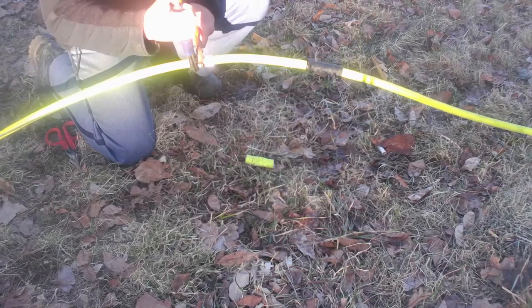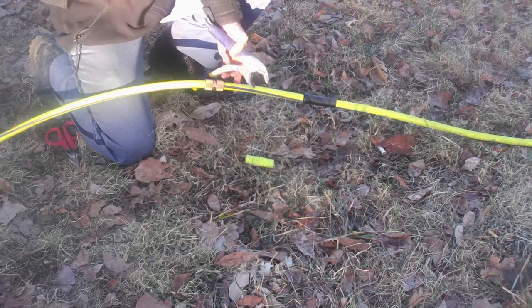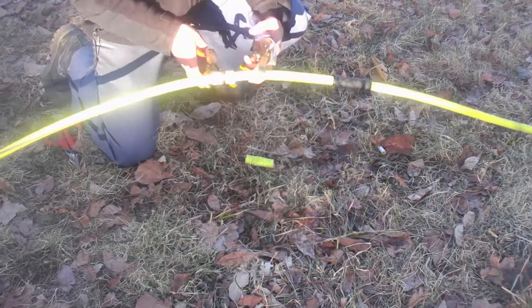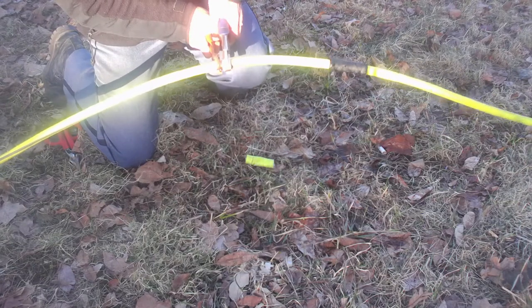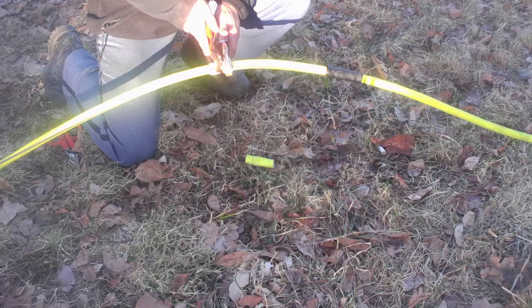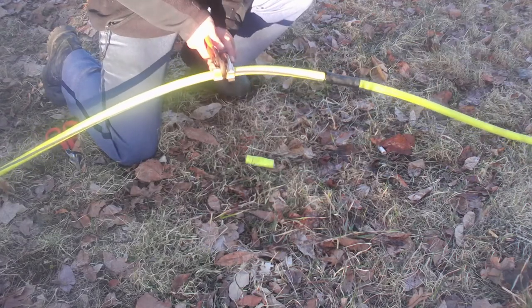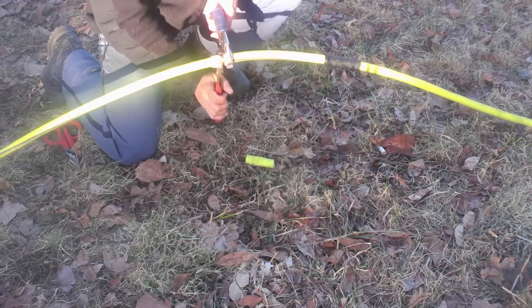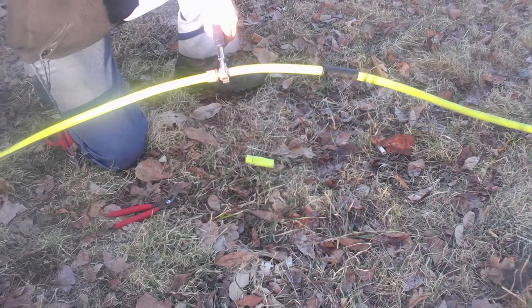Alright, and then we'll do the other side. Go turn the water on.